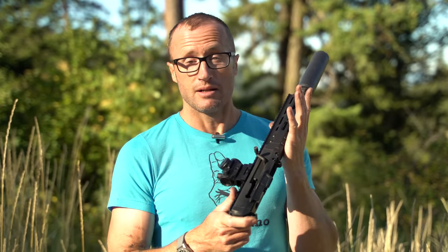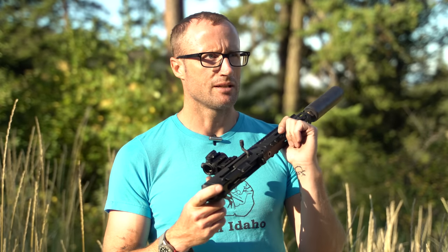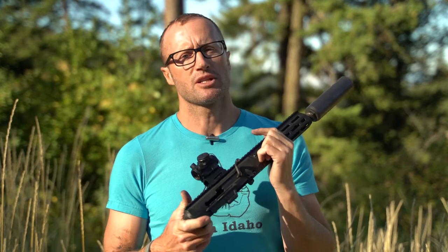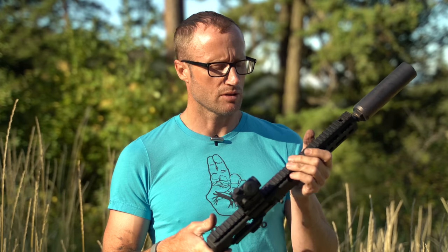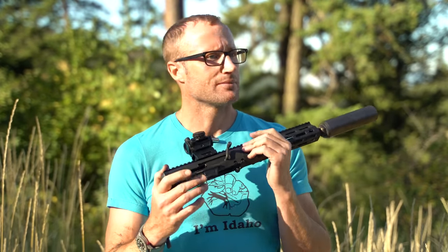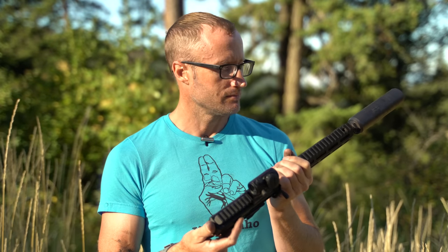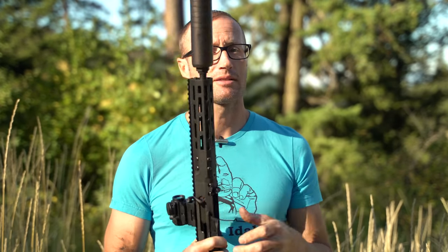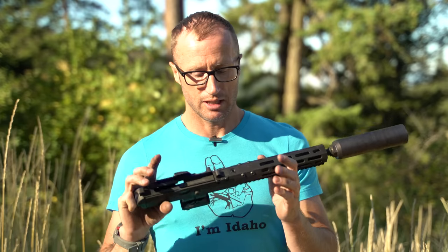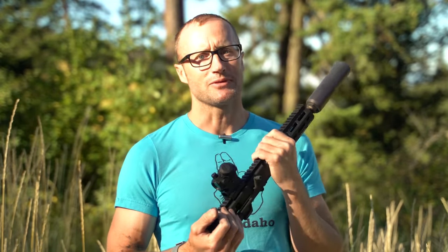Brownells and PWS have been really helpful — they're actually sending out a second upper receiver as well as some C Products mags. The ones I've been using have been ASC, Ammunition Storage Components. Trying to isolate variables: why this only works with that one lower, I don't know. When I get that other upper and end up shooting the same ammo with maybe different magazines on all those same lowers, I will get back to you. But this is the journey so far. Thanks for joining us at kitbadger.com — look forward to seeing you next time.